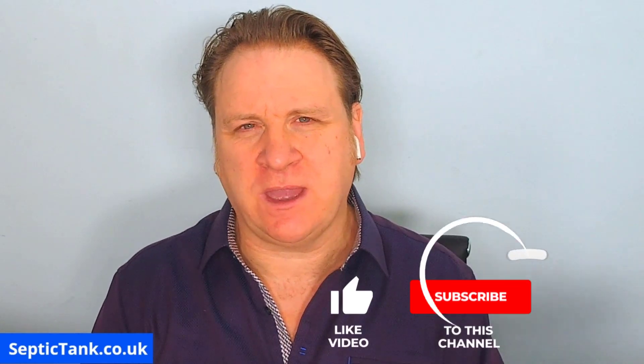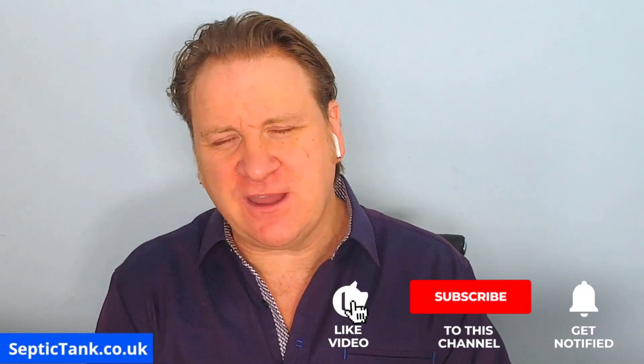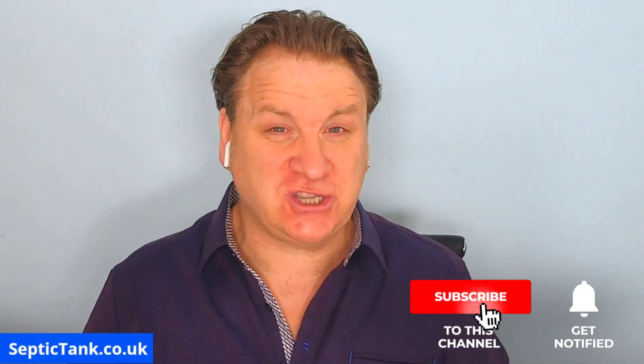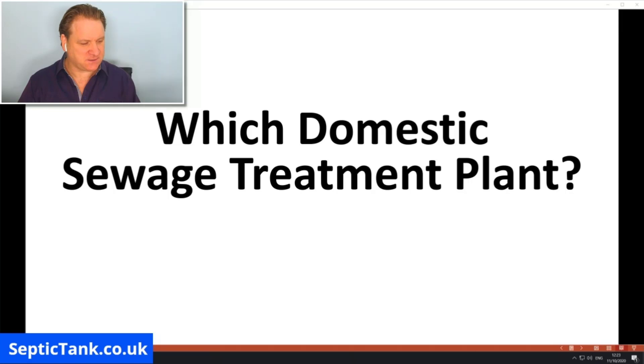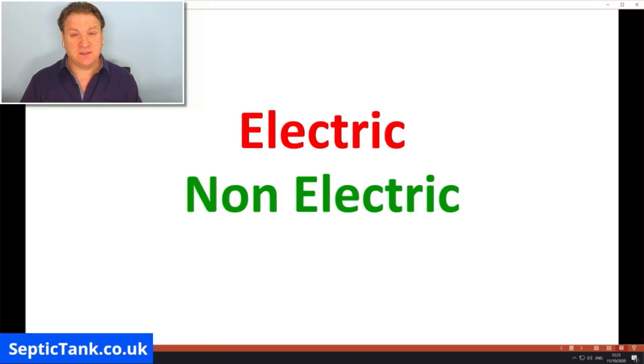Hello, Jason here from septictank.co.uk, and in today's video I'm going to answer a very popular question: which domestic sewage treatment plant is best? So why are people asking such a question? Well, because there are two types of treatment plants available to buy in the UK — electric ones and non-electric ones. So let's start with electric first.